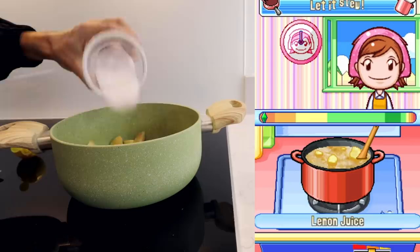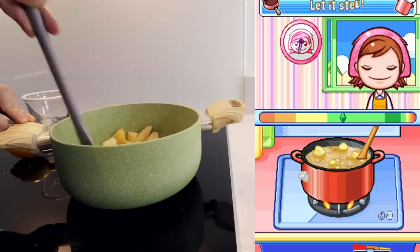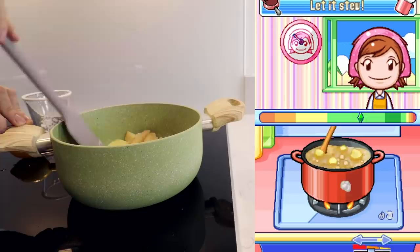Sugar and the lemon juice. Is that too much lemon juice? Okay, now we let it cook. We really don't have to do much now — just don't let it burn. My constant struggle.